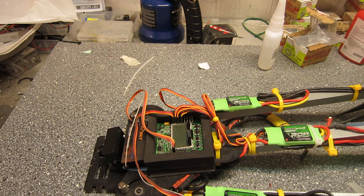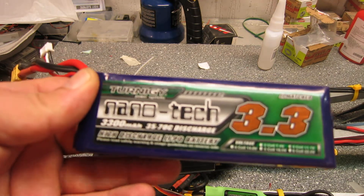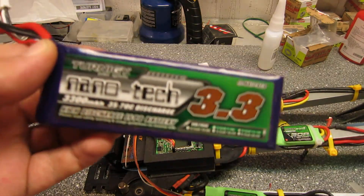FrSky and cameras — I don't want to go into that. This is definitely a very nice frame once you set it up. I know I was a little critical about it the first time, but it's pretty nice. With this setup and this battery — the Nanotech 3-cell 3300mAh — I get about 7 minutes.